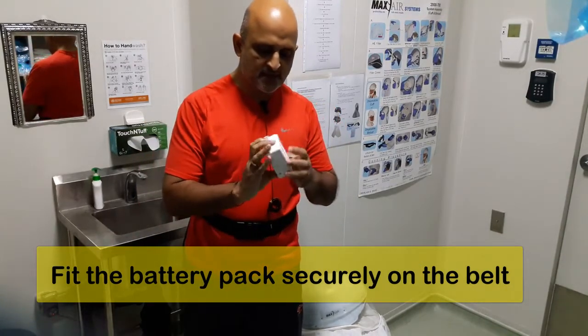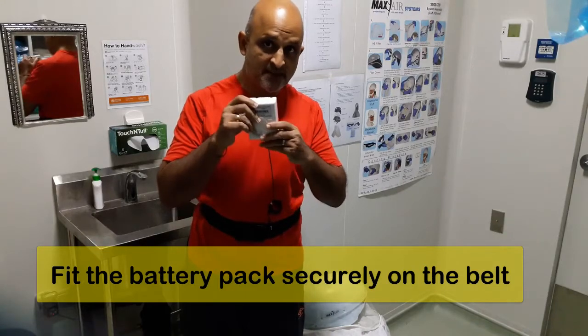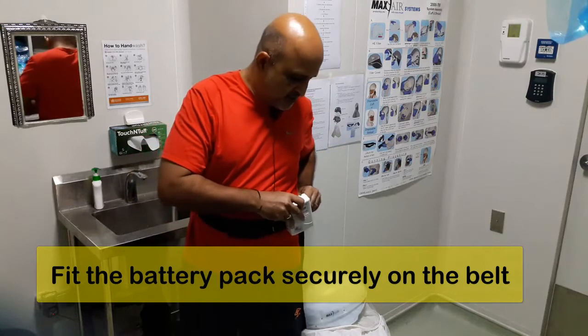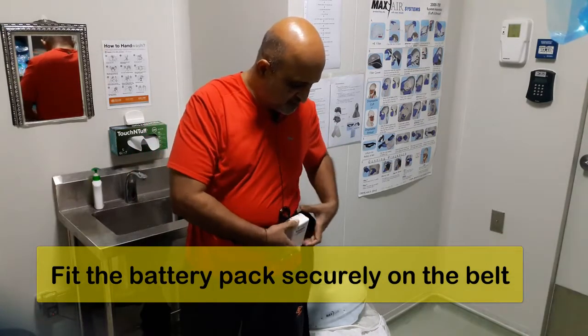The second thing you need to know about is the battery. Please ensure that your battery is recharged prior to each laboratory experiment. I am going to fit this on my belt now.